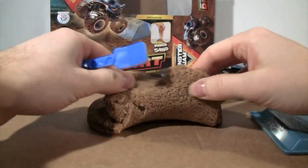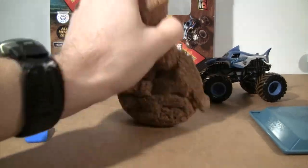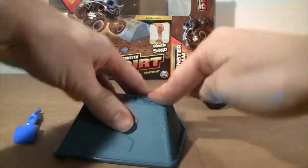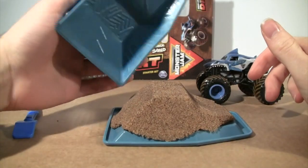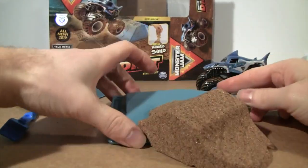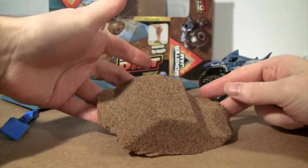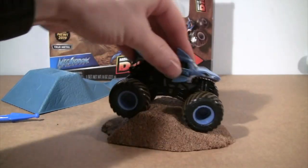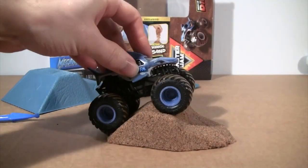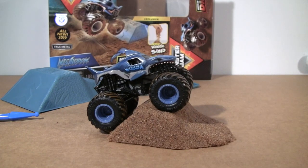Wow, it's really gooey and sticky. Let's pretend like we want to build the ramp again — let's see if I did an okay job. Not too bad for my first time! It's really different — it's a great new way to play with your Monster Jam Spin Master trucks. Thank you for tuning in, hopefully you enjoyed this review.